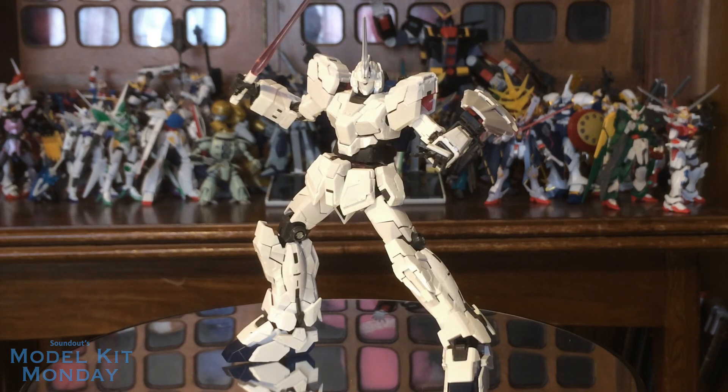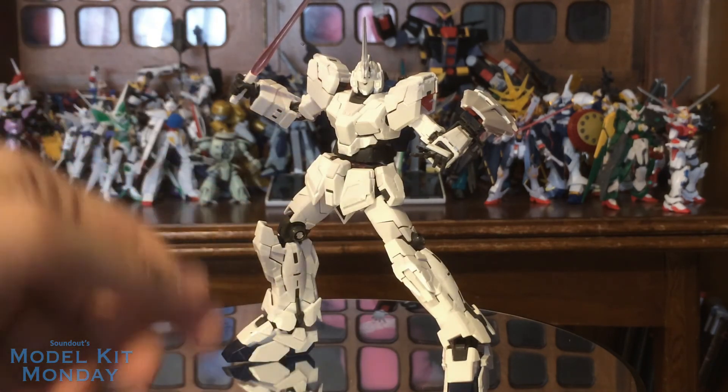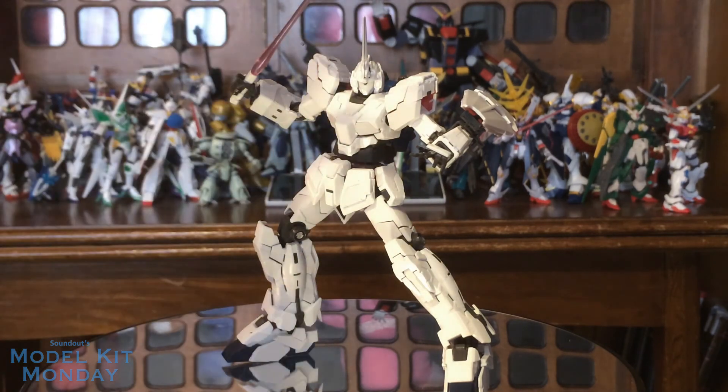So now let's take a look at the transformation. For consistency and to save time, I'm going to only show half the transformation — so I'll show how to transform one leg, one arm, one of these little side flap things, one shoulder pad, etc. Just one of each instead of doing two.